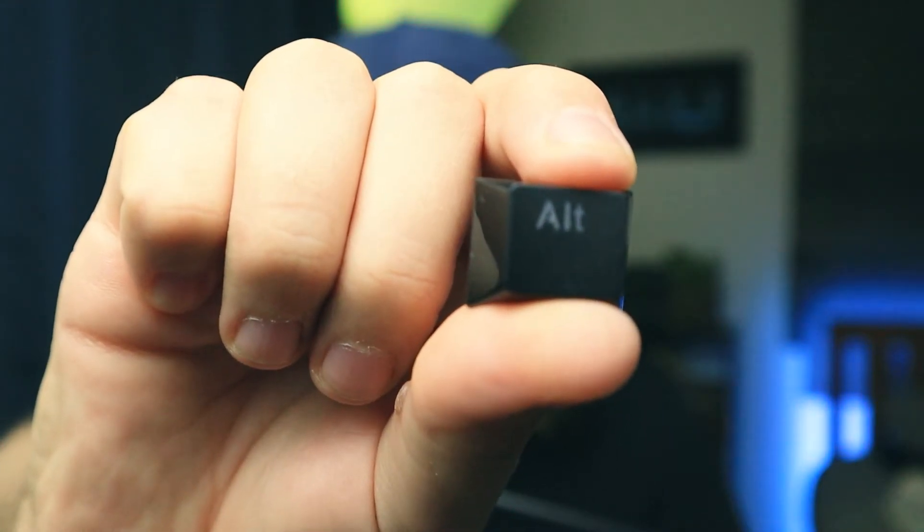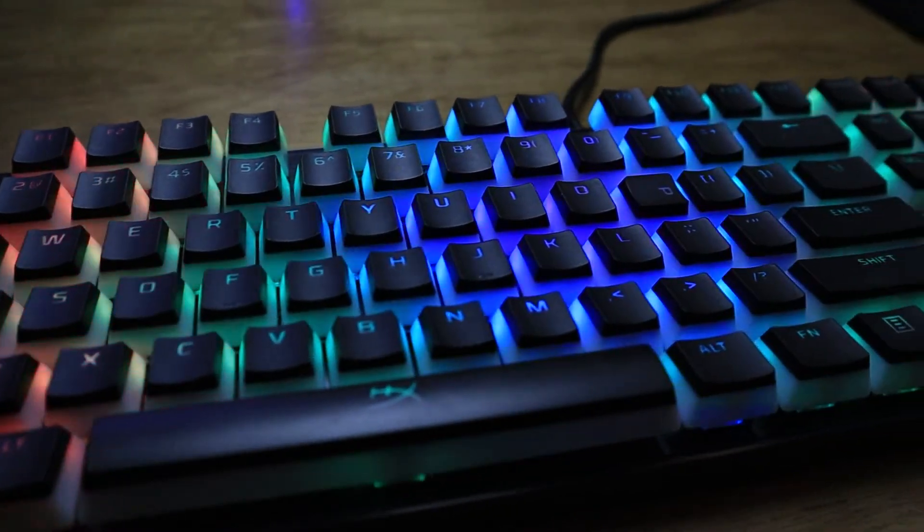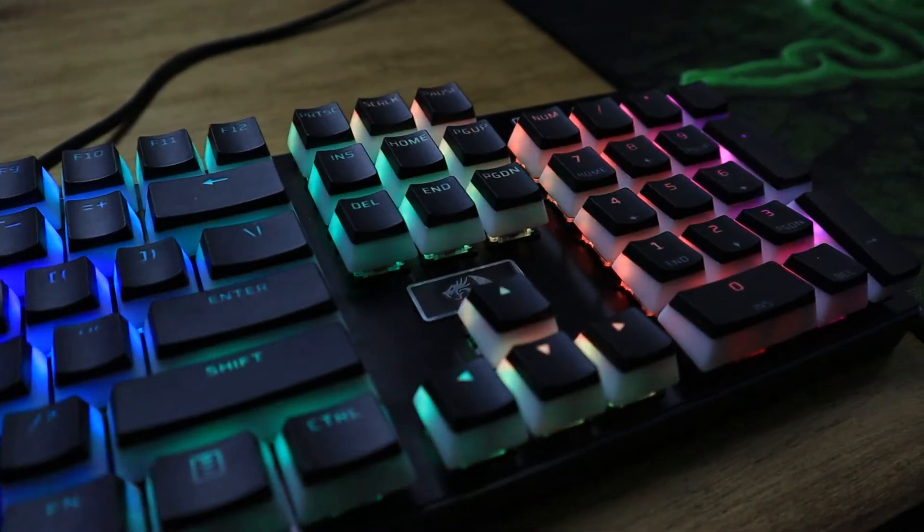So I decided to buy the keyboard and get new keycaps, and I went with the pudding keycaps. Let's get into those.